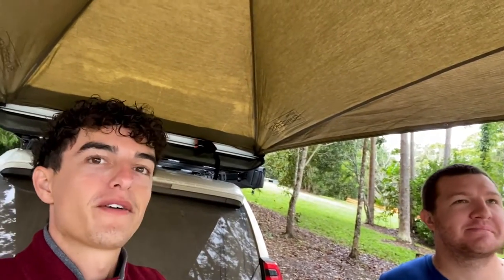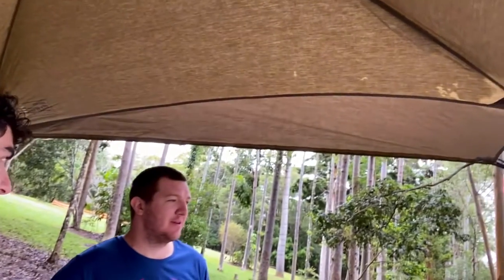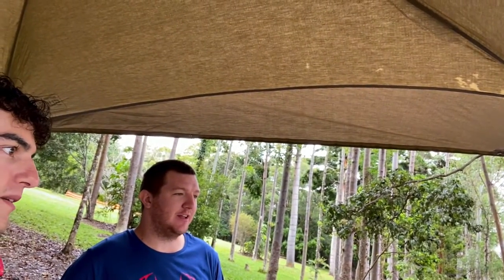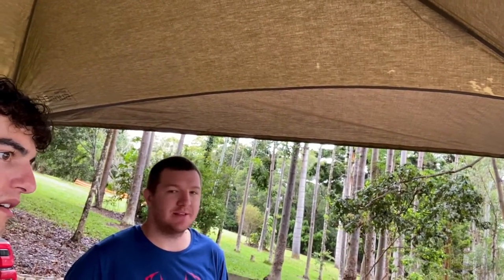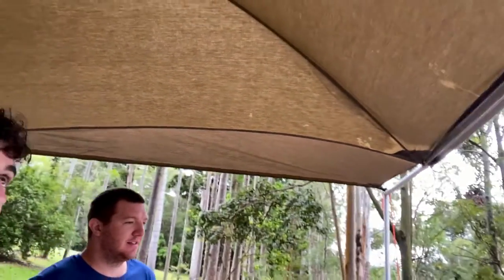Welcome back to the channel. We're looking at the Dome 1300 Rhino Rack awning. At the moment it's pretty wet outside — it's been raining on and off all night, and in the last 20 minutes it's really picked up quite a lot. That's nice, but what isn't nice is when awnings leak.